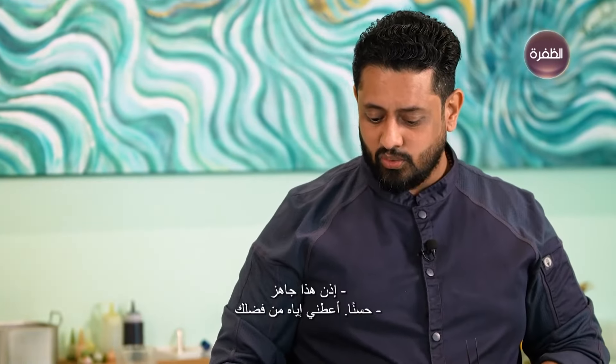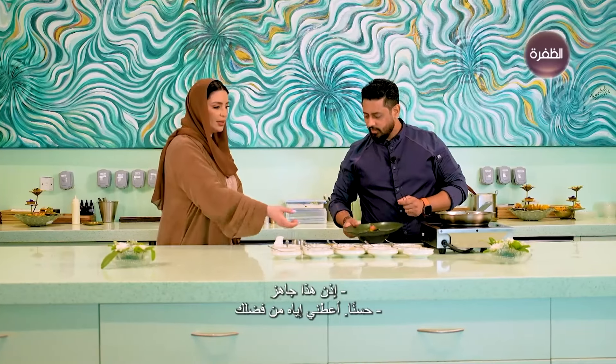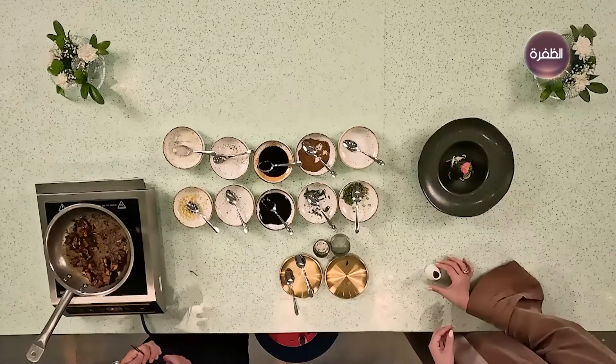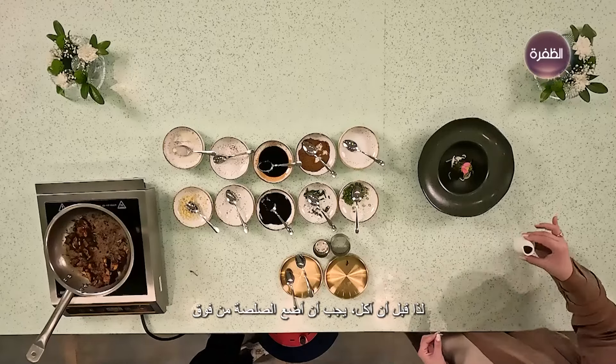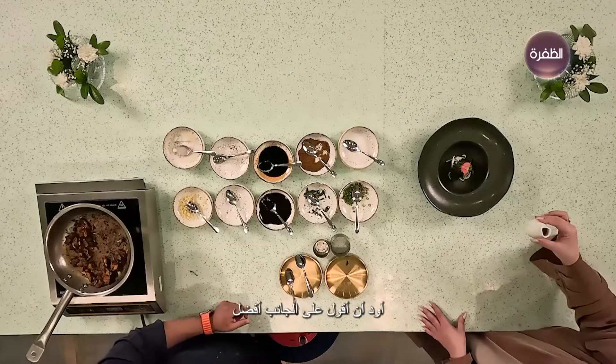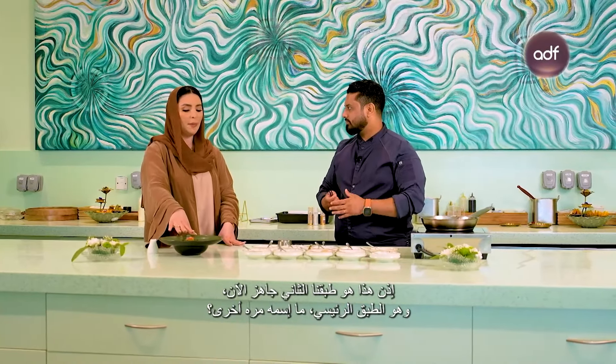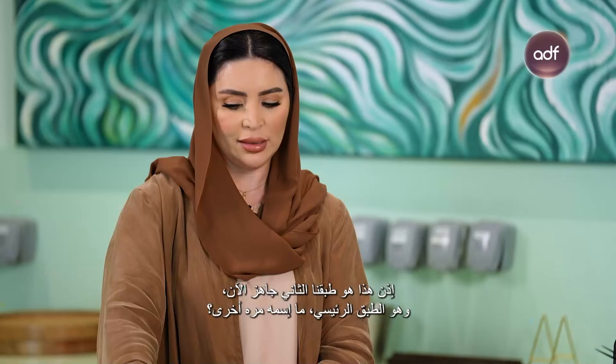This one is ready — pass it to me, please. You have to eat this along with this curry. Before eating, apply the sauce on top and put the curry on the side. This is our second dish, the main course. It is called Kurg Panasa — a jackfruit cooked in Kurg spice.